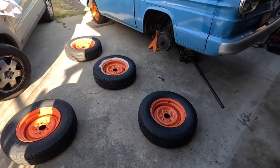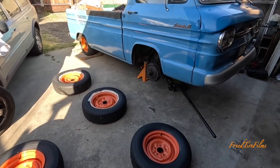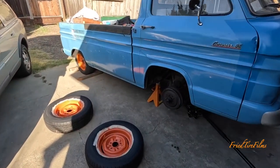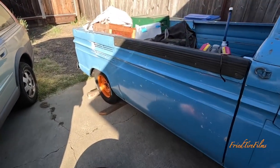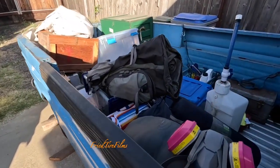I have a lot to do. I've got these tires here I've got to put on, and I have not figured out how I'm going to pack, as you can tell.